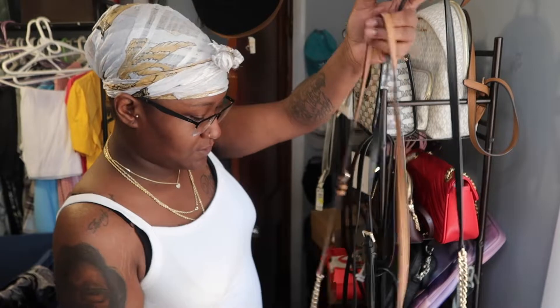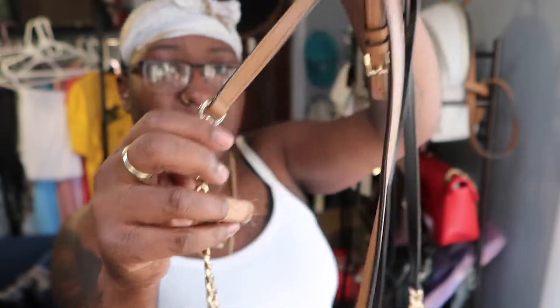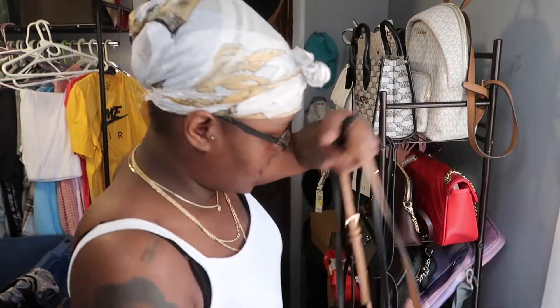Those are the two crossbody bags and I love the detail — it gives you like the little gold feel, as well as just the regular strap. I love that.